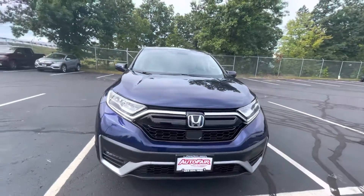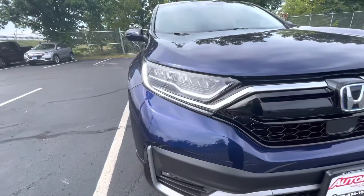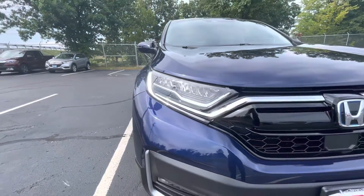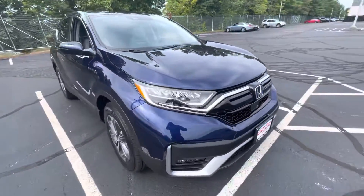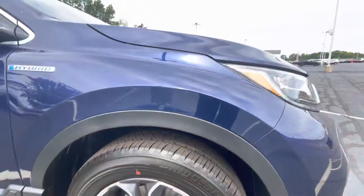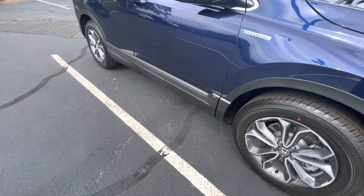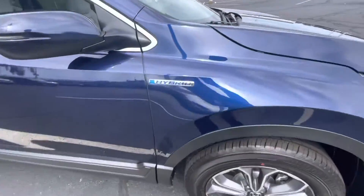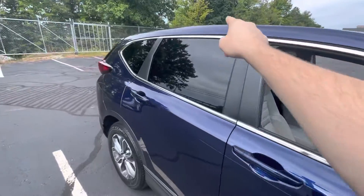To start us off right here, we have this very nice, aggressive grille. We're also going to have full LED headlights, as well as your daytime running lights — the daytime running lights are on. Also going to have these nice two-tone machine-cut alloy wheels on some brand new Bridgestone tires, as well as this nice black fender flare. The black trim goes across the entire bottom of the CR-V. Nice hybrid badge right here, accompanied by the nice chrome trim that goes across the windowsill.